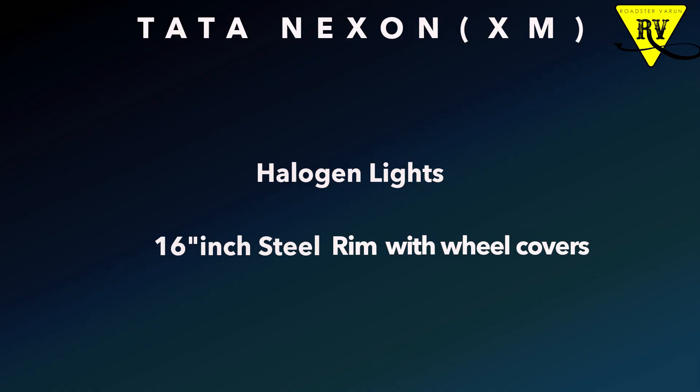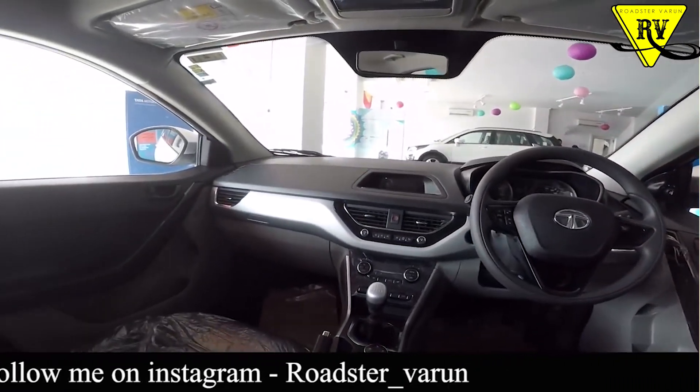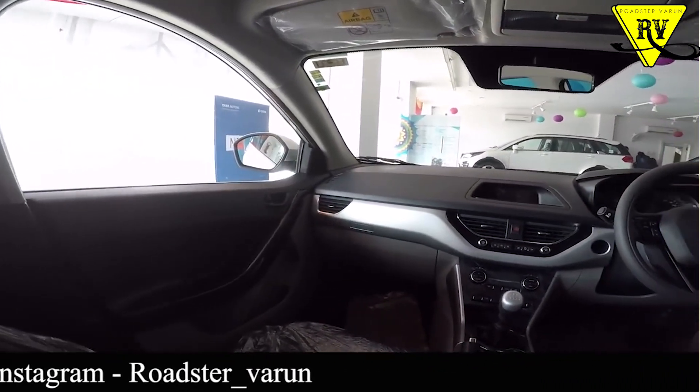If I talk about the outside, you will get halogen lights and 16-inch steel rims. If I talk about the interior, the layout is the same color scheme that you will get in XM.